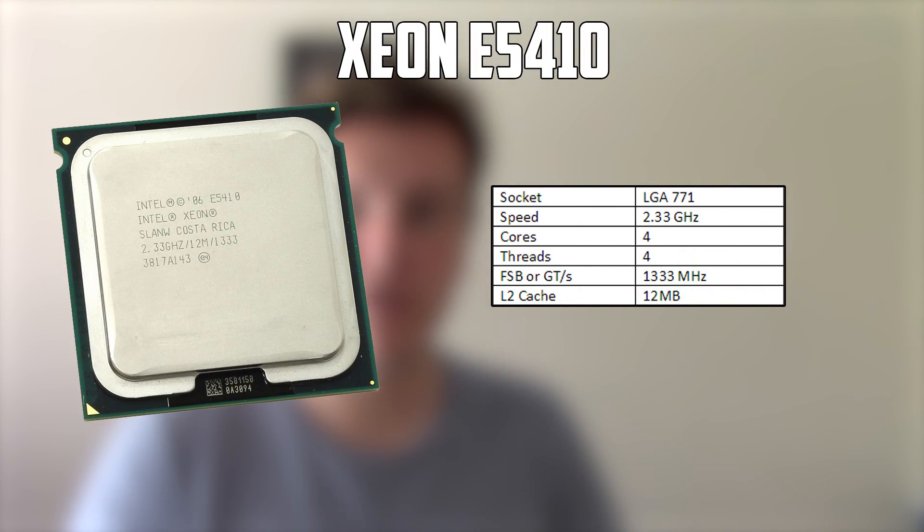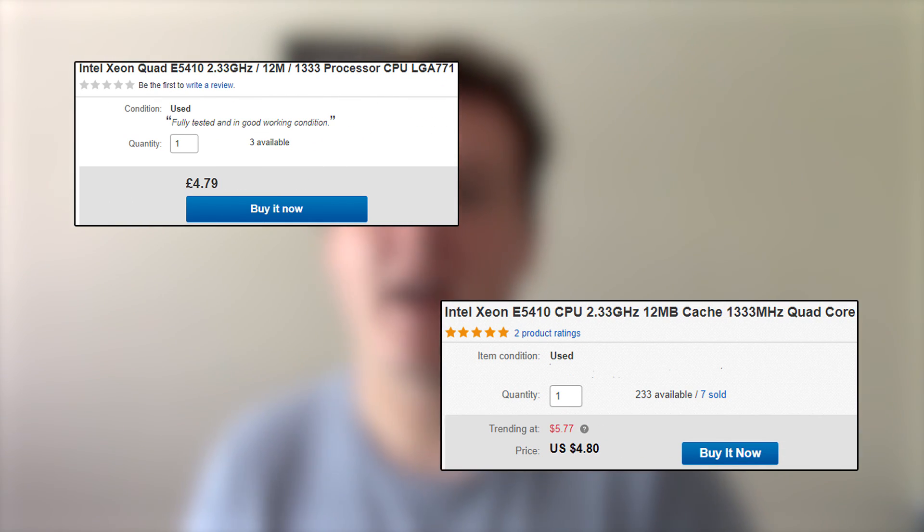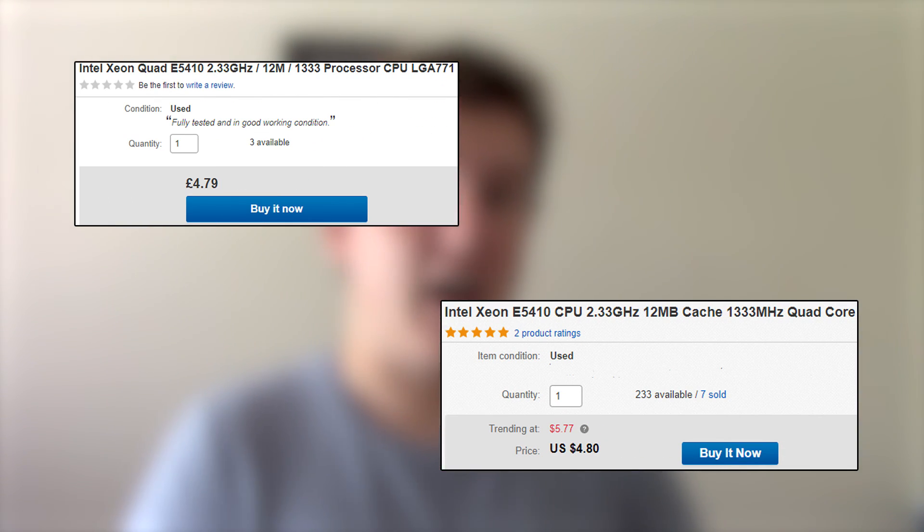I've been doing a little bit of research and managed to find an Intel Xeon E5410 CPU for just $5. These are available on eBay in the US, the UK, and pretty much most other places as well for this ridiculously low price. But what exactly is a CPU like this capable of? Well, today we're going to find out.